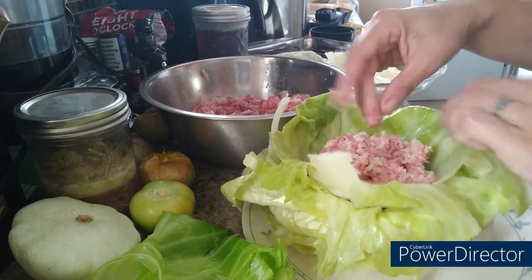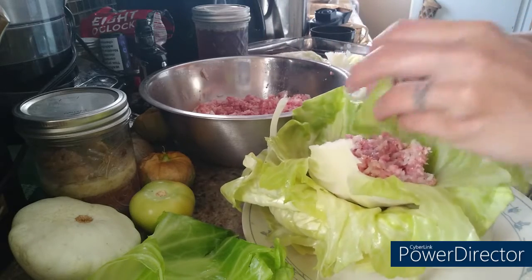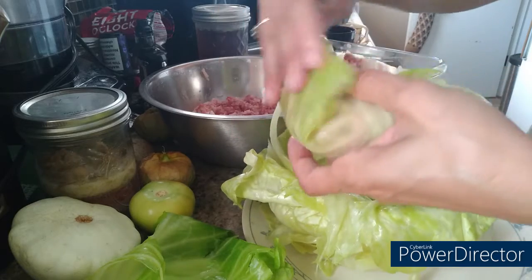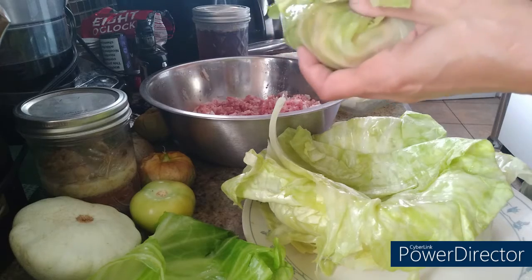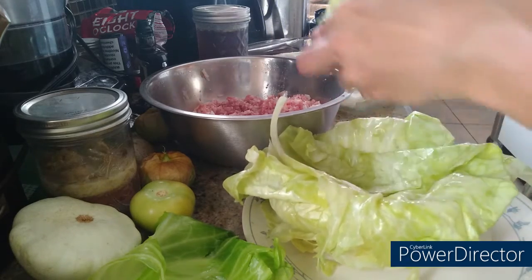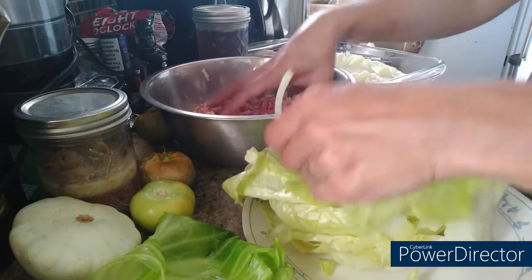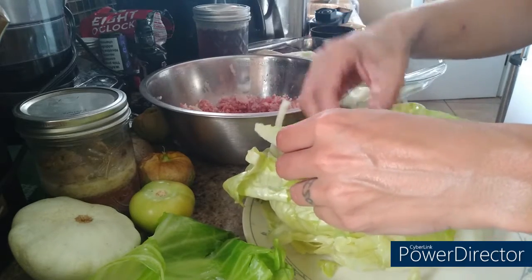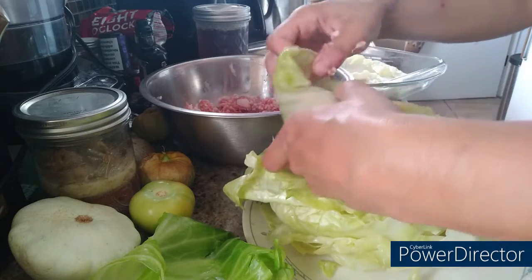I'm putting maybe a good handful — my hands aren't that big, so I would say maybe a little over a cup — of filling per roll. Now I'm going to fold the bottom side and both sides and wrap it, putting it seam side down.